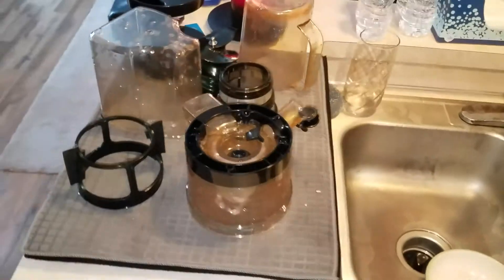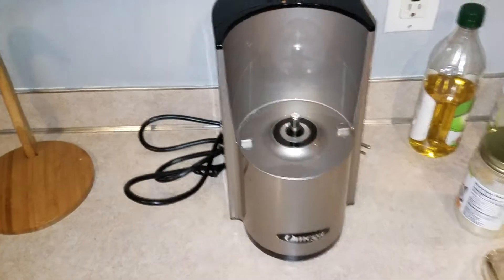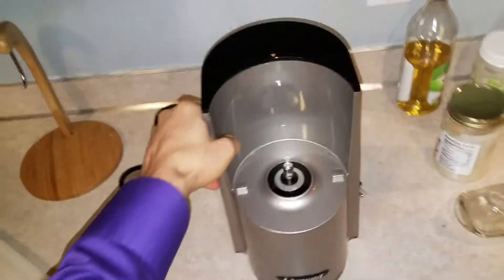Hello, so this is the instructional video on how to reassemble the Omega VSJ843 Vertical Slow Juicer. So we have the base here.